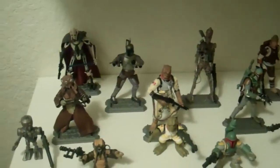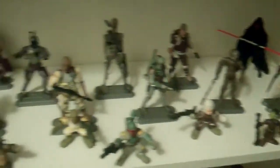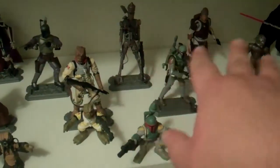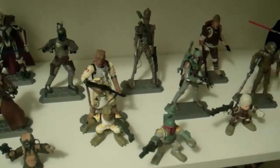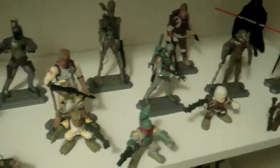Coming back to this shelf going down, we have a bit of regular Star Wars Saga Legends. This is not how this shelf is going to stay — what I'm going to do is take down the smaller figures and put my Walmart exclusive Jabba the Hutt set, which is coming from eBay right now, and kind of make it a Jabba's Throne scene once I get some more Jabba figures.